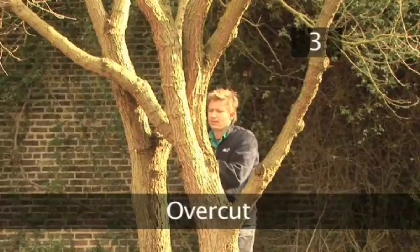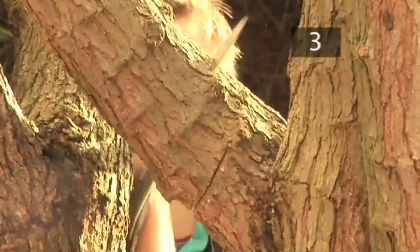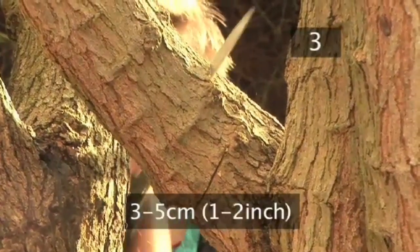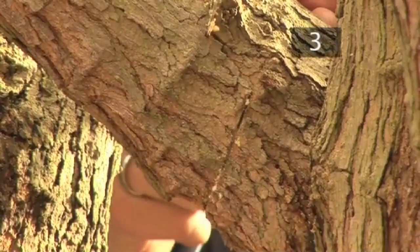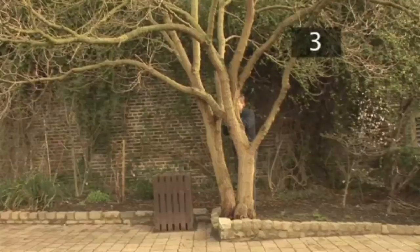Step 3: Overcut. Remove the saw and make a second cut 3-5cm further up, moving down from the upper side of the branch. Allow the weight of the branch to pull itself away from the tree so that it tears naturally.